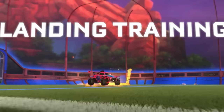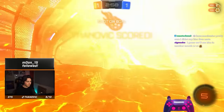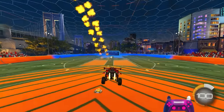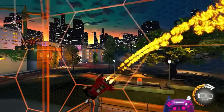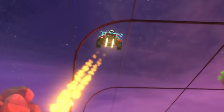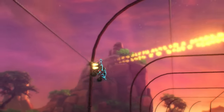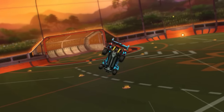Next up is landing training. This is literally something you can do for 1-2 minutes and you'll get it down straight away. All you need to do is try jumping off the wall or flying into a wall and air rolling so your car lands wheels down and lands cleanly. You can just throw yourself around and force yourself to get into the habit of landing cleanly — a very short drill, but very effective.